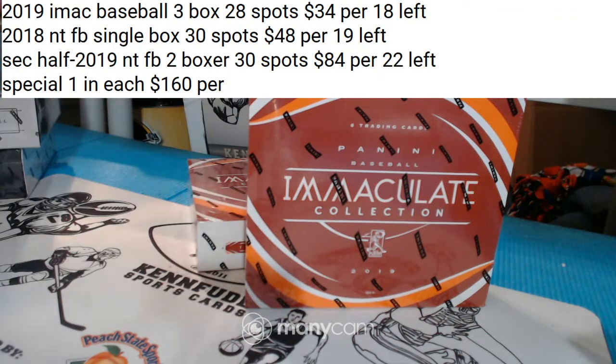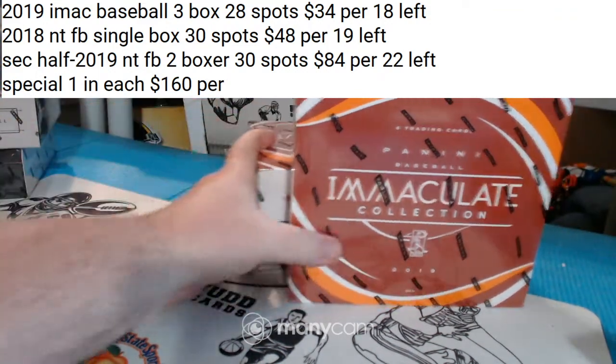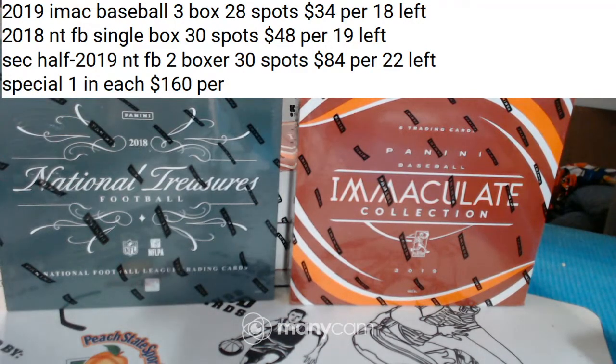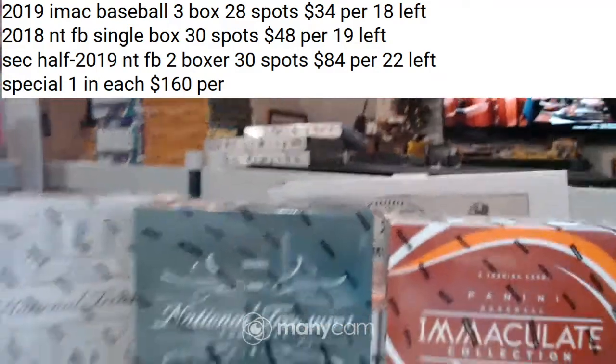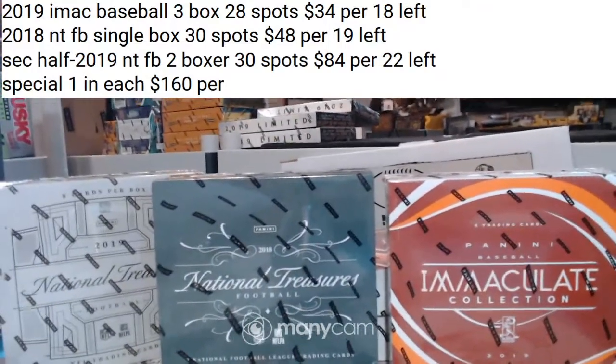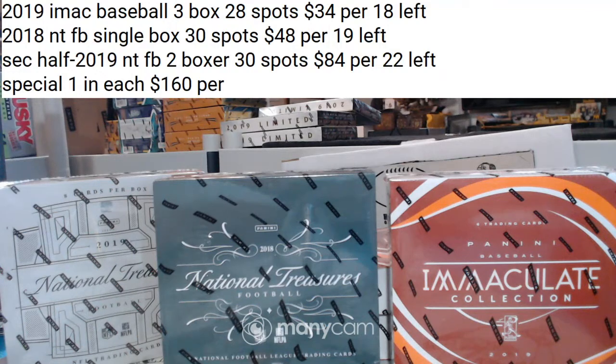All you gotta do is ask. Go look — a third-year Jordan Hoops card is selling for 50 bucks a pop. The old Finest base cards are selling for 40 or 50 bucks. It's crazy.